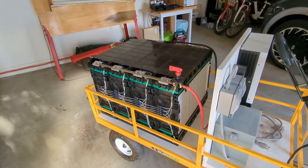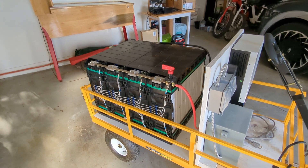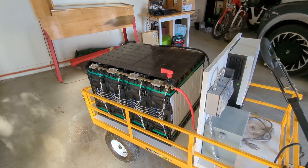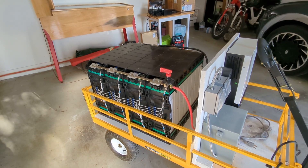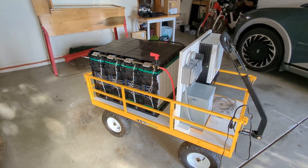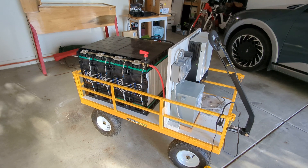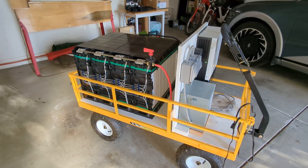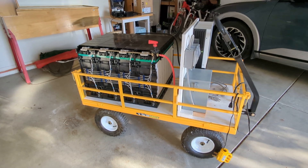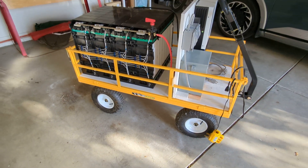Now if I were going to use it more frequently, I would of course want a good BMS system. As it is, it's useful for block parties or running the house. It's been three years and it's worked flawlessly. The biggest problem is the tires are kind of cheap on this gorilla cart — I need to add air every six months or so.